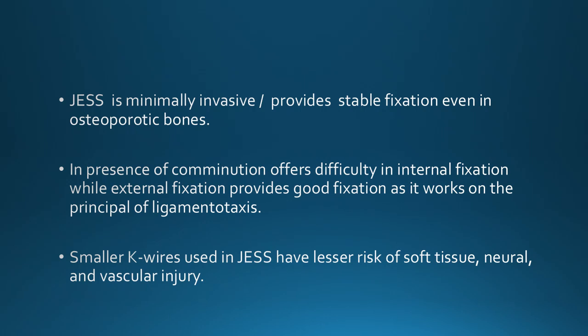The JESS fixator is minimally invasive; it provides stable fixation even in the presence of osteoporotic bones. In the presence of comminution, internal fixation is often difficult, while external fixation provides good fixation as it works on the principle of ligamentotaxis. Smaller K-wires used in the JESS fixator have a lesser risk of soft tissue, neural, and vascular injury, but strict soft tissue safe zone corridors must be followed.